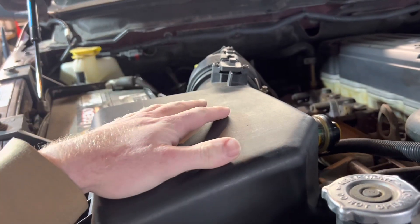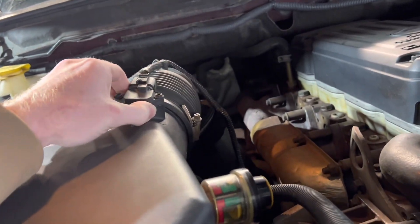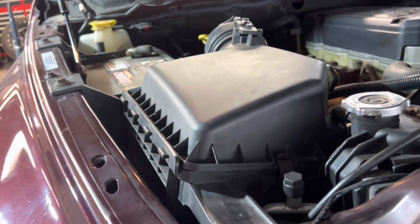A 5.9 Cummins. This is obviously a stock airbox. You've got an SMB cold air intake to replace it. It's going to be very simple, so we're just going to hop straight into the install — removing this and then getting the new equipment.